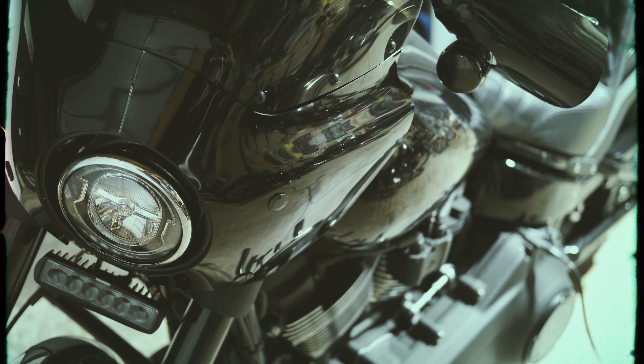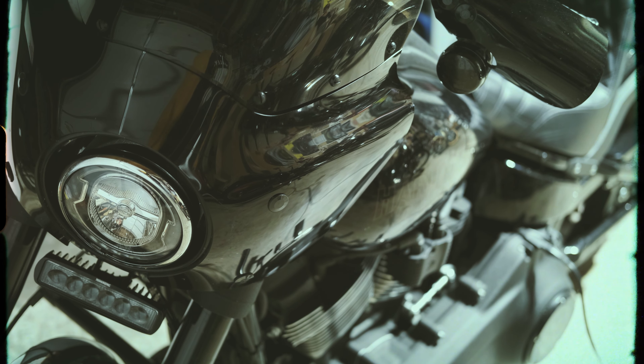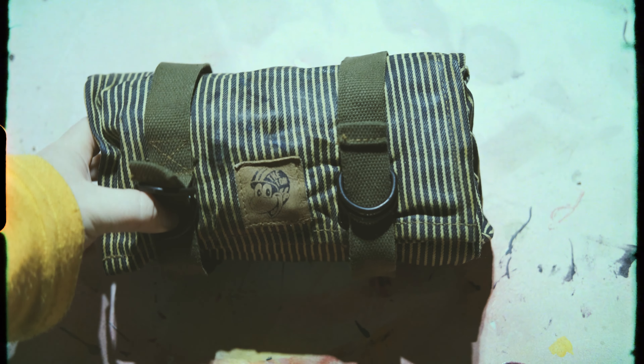Today I'll show you my tool roll, which is the TUN Magazine's collaboration with Tin Duck Denim. I'll show you what's inside my tool roll and we'll talk about how you too can get one of these tool rolls. With that in mind, I give you the TUN tool roll. We made these about two years ago and we've been making them ever since.